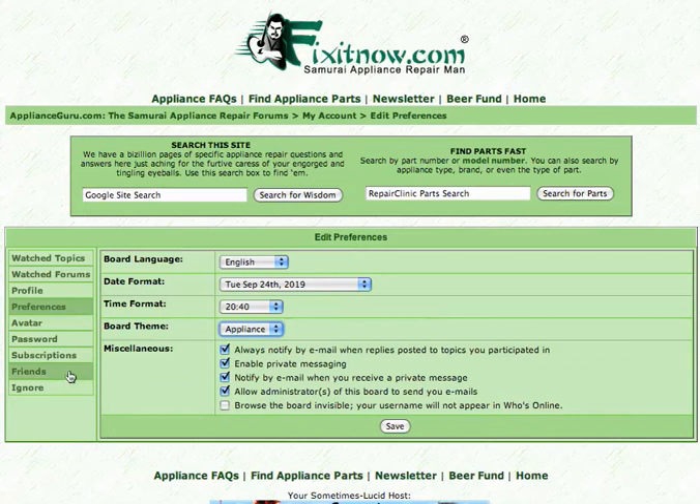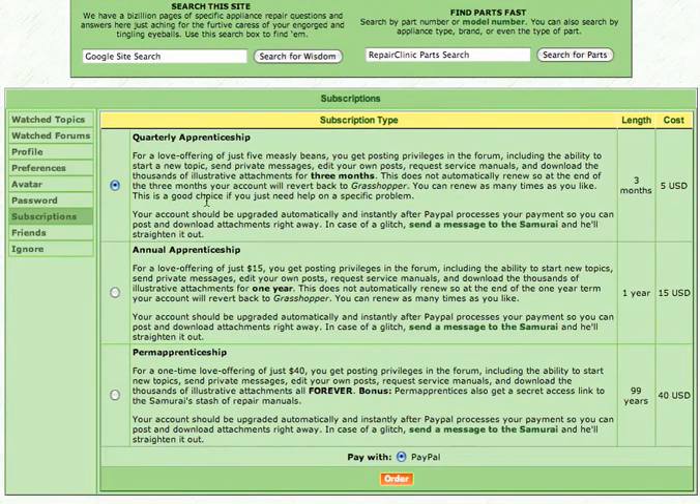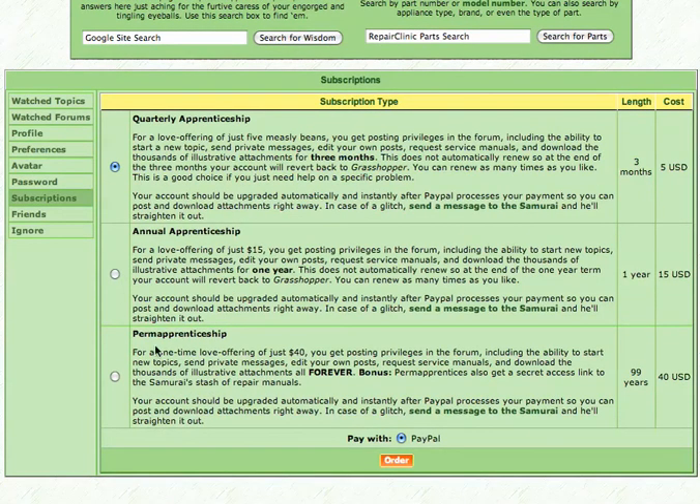The big thing you can do once you're logged in as a registered user is fully participate in the forum. We have a number of apprenticeship options based on your need. You can choose the quarterly apprenticeship — for just five measly beans, you get full privileges for three months. This includes posting in the forum, the ability to start new topics, send private messages, edit your own posts, request service manuals, and download the thousands of illustrative attachments. Similarly, for an annual apprenticeship, you get all of these privileges for one year. We also offer a permanent apprenticeship — all those privileges forever, never expire — and as a bonus, you get a secret access link to the Samurai stash of repair manuals.